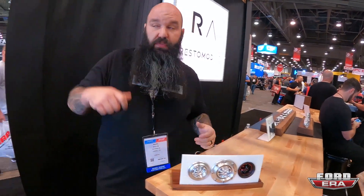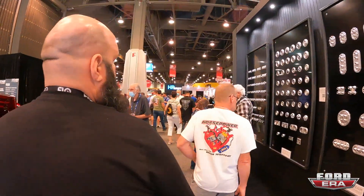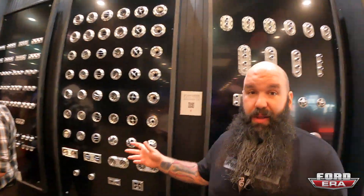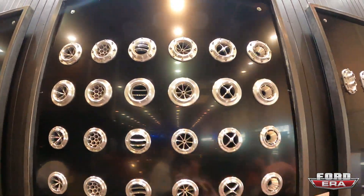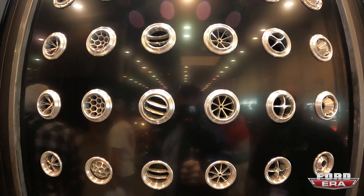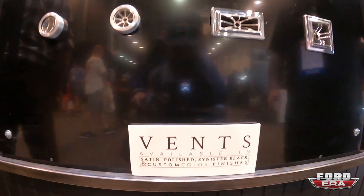If we walk over here, we can show you all of our current vents and housings. All of our current housings are in the center here, and the No Low is available in any of these different housings besides our nano vents on the bottom — we don't have anything that small yet. But we're all about ultimate style and killer performance — we want to have options.